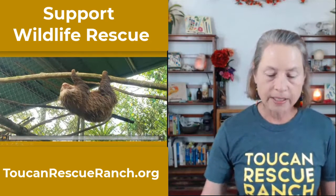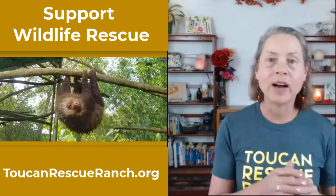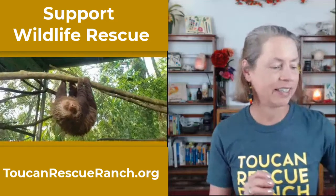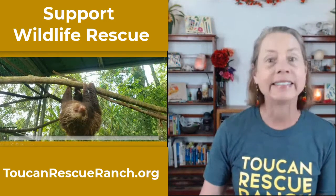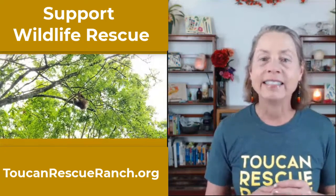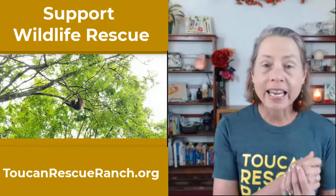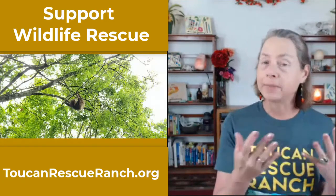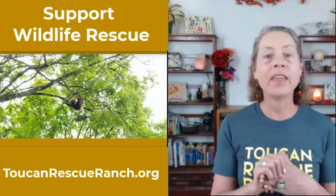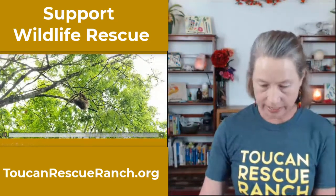Once they rescue and heal the sloths, they take them to their rewilding or release center to get them used to nature again. Some of them haven't even spent much time in nature because they've lived in cities. Their ultimate goal is to rewild them. There are a lot of steps that go into taking in an injured animal or one kept as a pet — healing it, raising it if it's a baby orphan, getting it used to the wild, and then releasing it. I hope you'll donate to the Toucan Rescue Ranch.